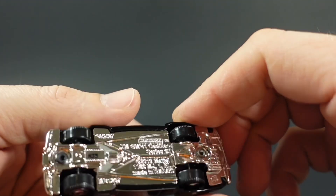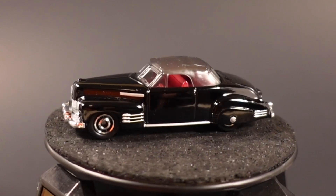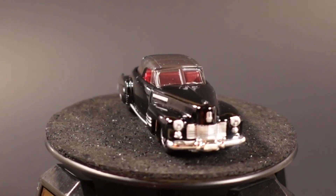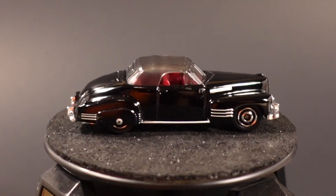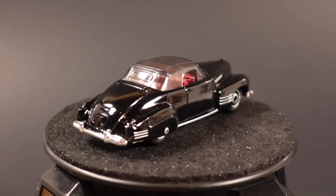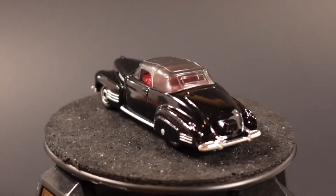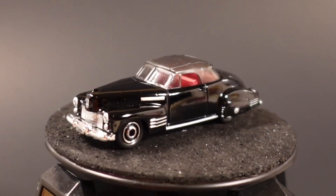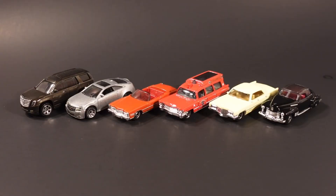This one has disc-style wheels and a chrome plastic base. The 1941 Cadillac was a new model released in 2020, debuting as a mainline in the MBX City collection. Originally it was a metallic green with the top down. We've got the top up on this one, and it has very nice looking paintwork. I like the red interior — the wheel combination with the black and the silver tampos on the side makes this a very nice looking Cadillac.